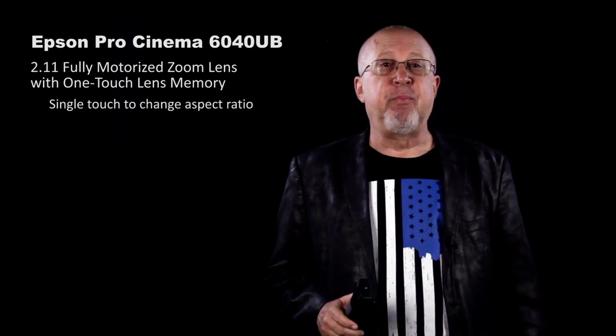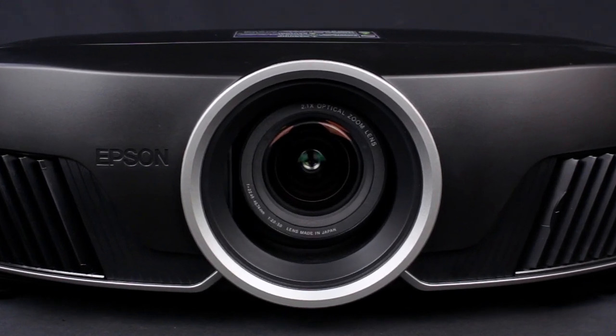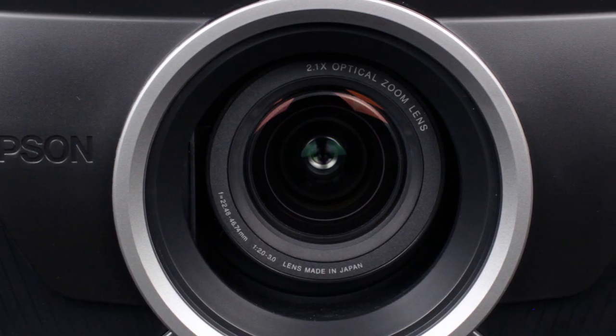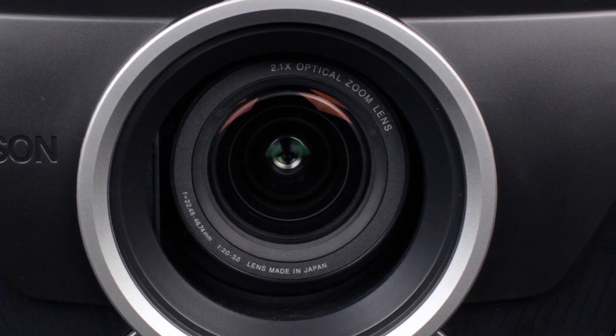Let's continue with the hardware. The projector features a motorized 2.1 to 1 zoom, which has a ton of motorized lens shift, making this one of the most flexible projectors on the market when it comes to being able to place it in your theater, media room, or other room with at least reasonable lighting control.